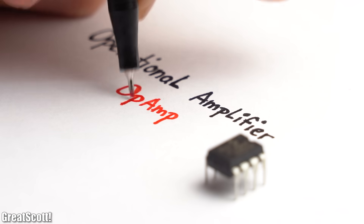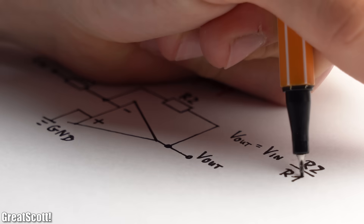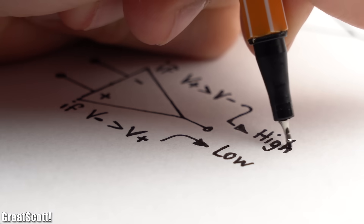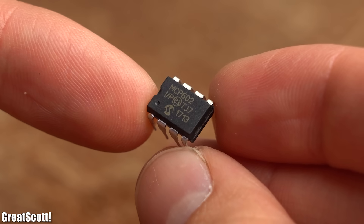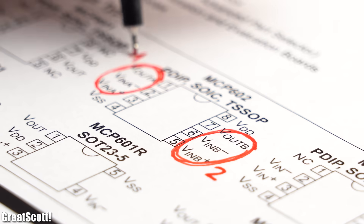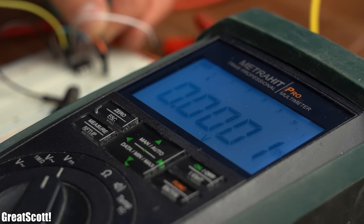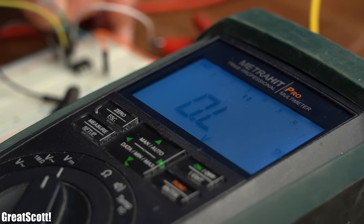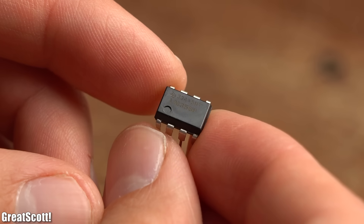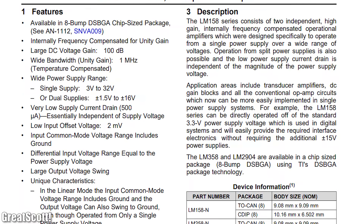The next essential component is the operational amplifier, or op amp, which can not only amplify voltages, but can also be used as for example a comparator. For 5V projects I always go with the MCP602, which not only features 2 op amp stages but also comes with a rail-to-rail output, meaning its output can swing almost completely up and down to the supply voltage limits. For 12V projects and beyond I mostly go with the LM358, which is a pretty generic op amp that always works for me.